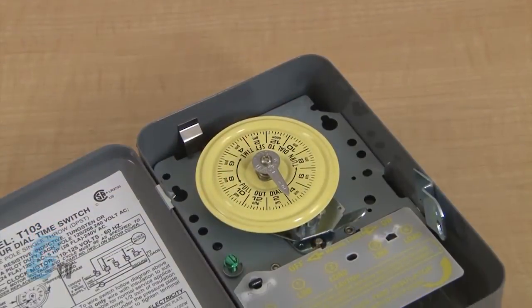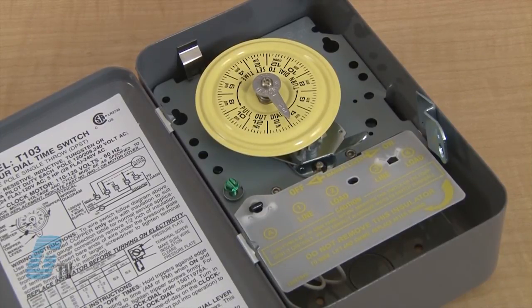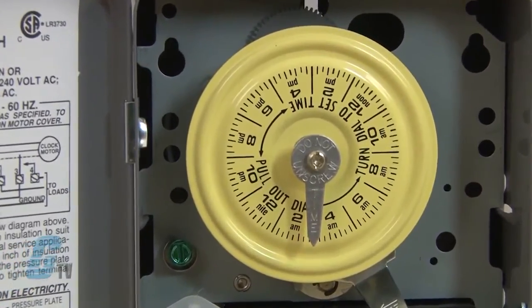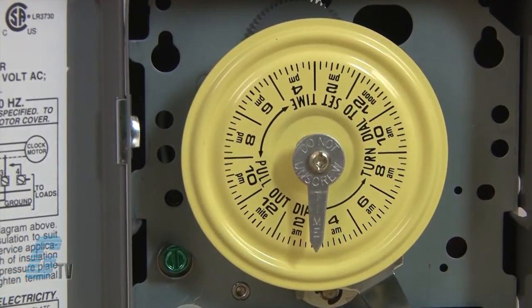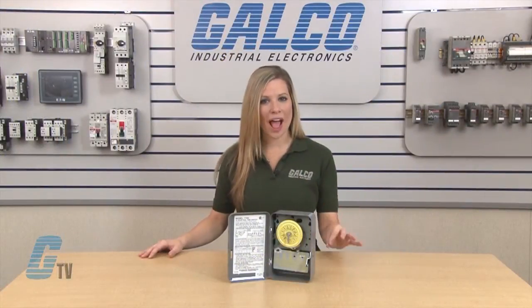This timer provides direct 24-hour control of most loads up to 40 amps by the use of this dial. It has 1 to 12 on-off operations each day with minimum on-off times of 1 hour. It also has a manual override as well as 1 on and 1 off tripper.